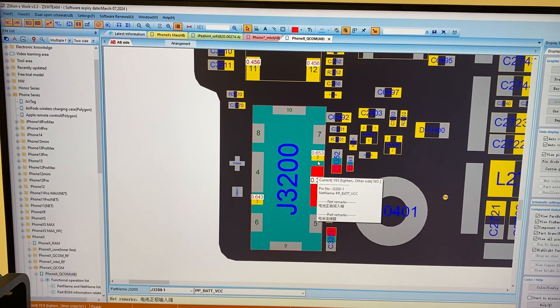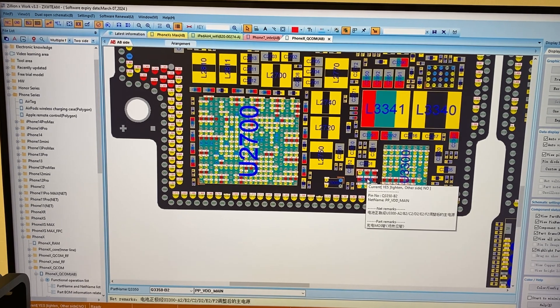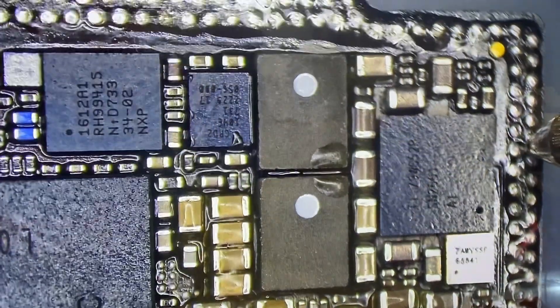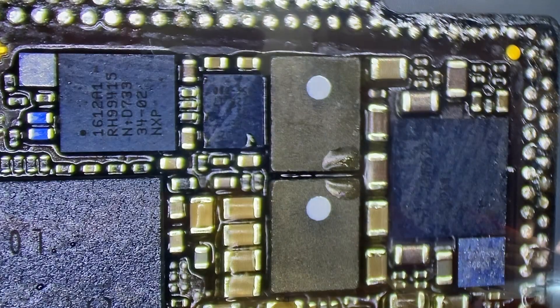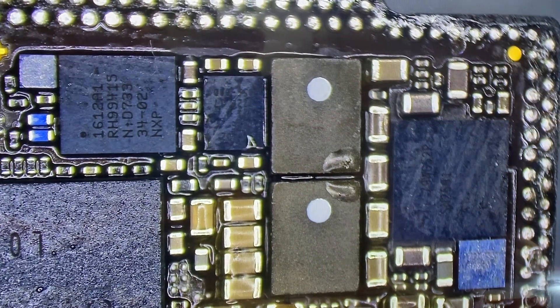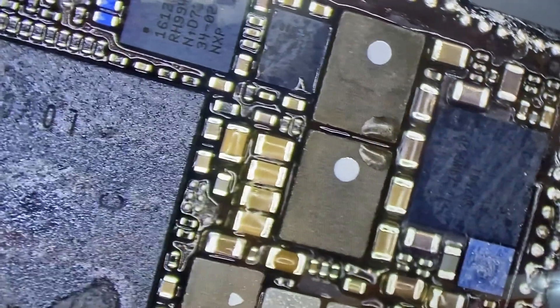We're getting normal readings here but this component is getting nice and hot. It converts from PPBAT VCC to PPVDD main, which is where I believe the short is. So let's test for a short on this cap here — let's test across that cap real quick and see if we've got continuity. Yep. Now we know that we've got a short on VDD main. So what we'll do next is inject some power and see if we can find the glowing culprit.